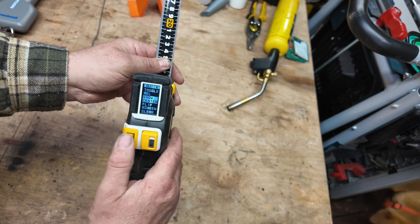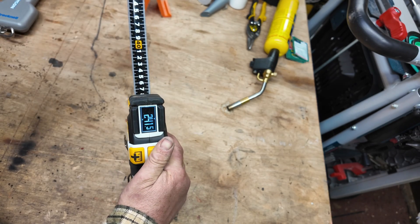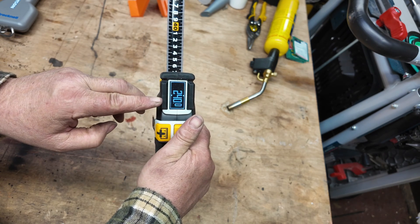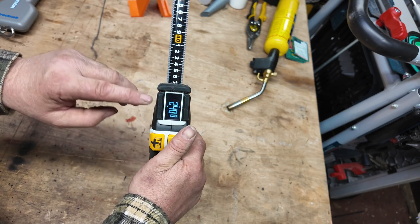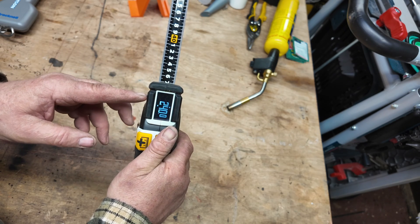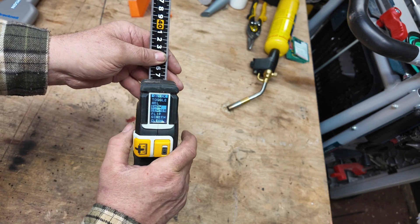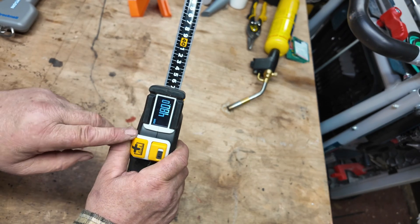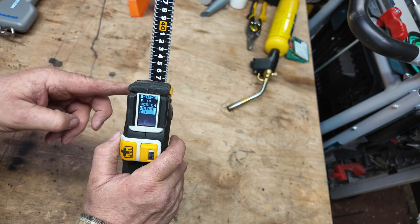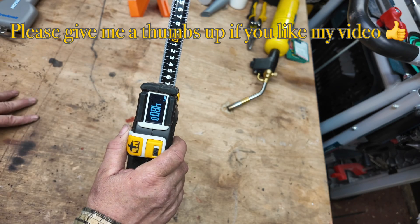The next one on the menu is Show Center. If you select this, it halves the measurement showing — so if you have 480 millimetres, the center is 240. You can quickly find center marks, which is very handy for people using inches as it handles all the fractions for you. The next option lets you flip the screen if you're reading from the opposite side, and the last one is Clear All, which resets everything back to normal immediately.